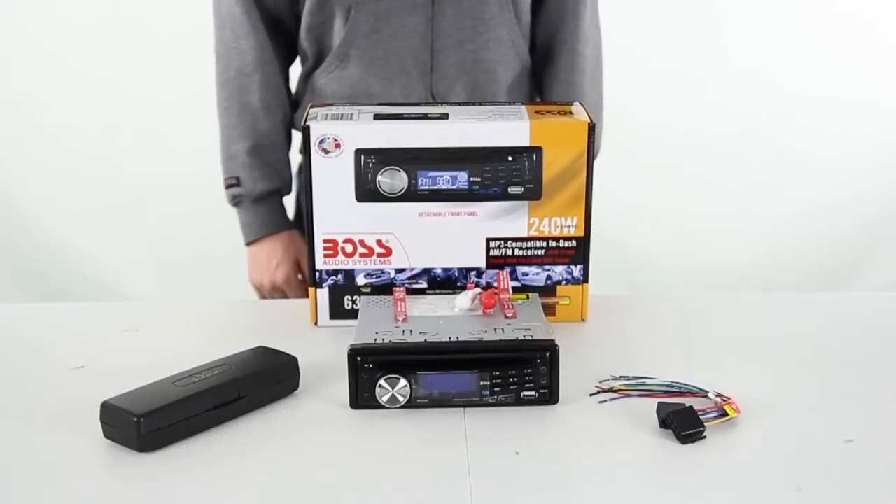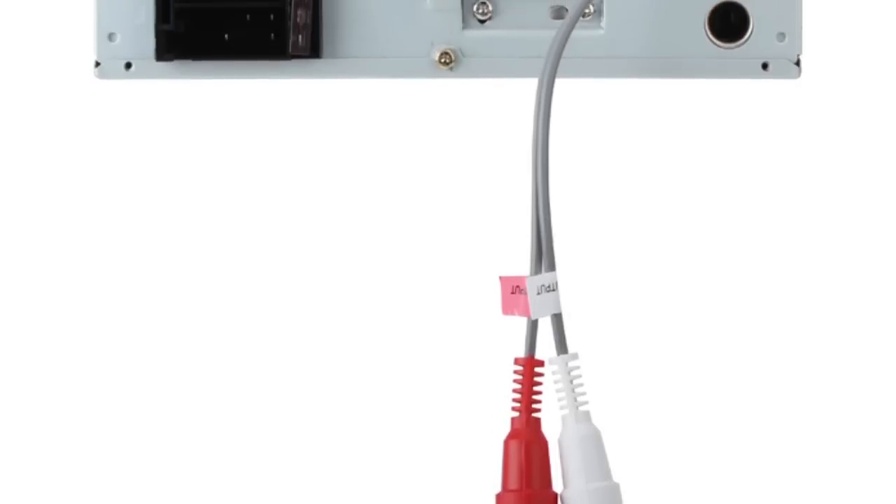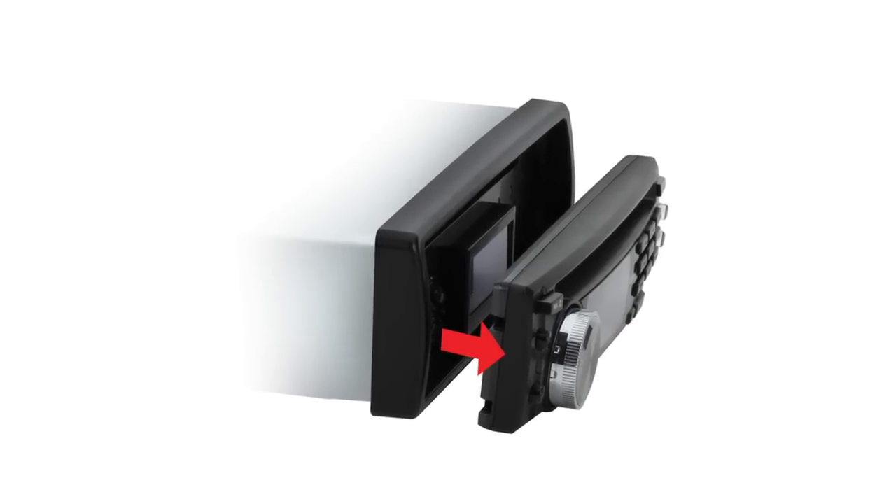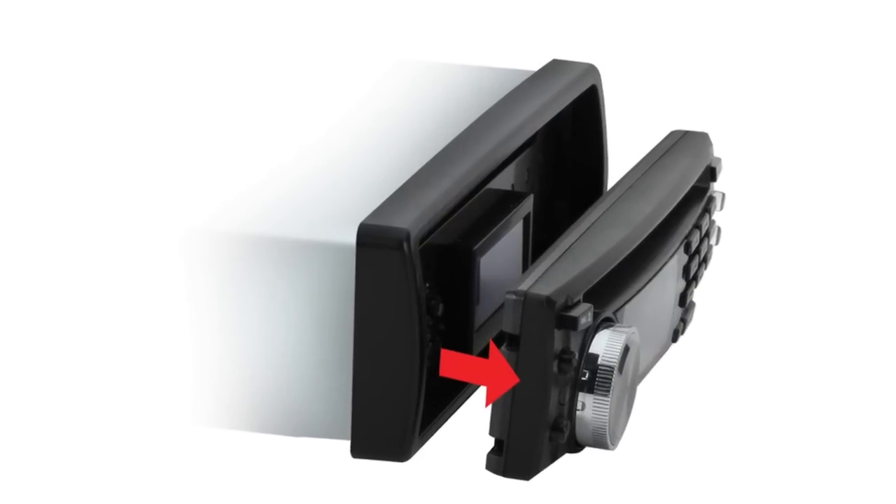It has a compact size and a mounting depth of 7 inches, which enables this receiver to fit in almost any car. This receiver has 30 total station presets, RCA output, and a removable front panel. Plus it comes with a remote control.